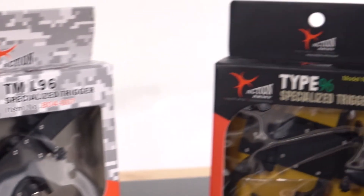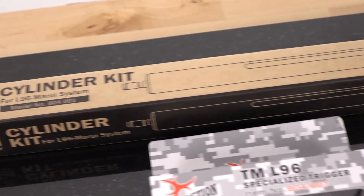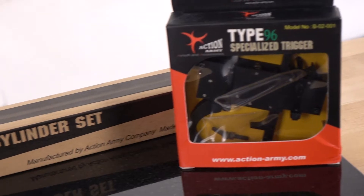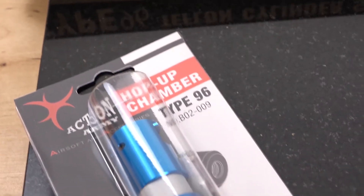Moving on, we're going to be talking about the differences between the L96 AWS versus the Type 96 parts for compatibility. The Tokyo Marui L96 AWS is the L96 that has the removable magazine that looks like it actually belongs in the weapon, whereas the Type 96 is going to be that flush magazine style — just a smooth bottom more likened to the VSR-10 magazine style. That little box magazine that fits right up into it is the Type 96, versus the L96 AWS which looks like the actual rifle with the magazine in the correct position.